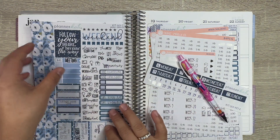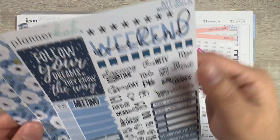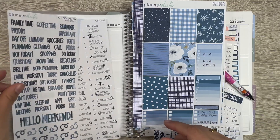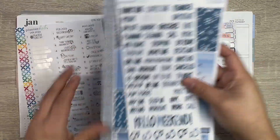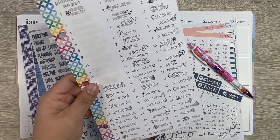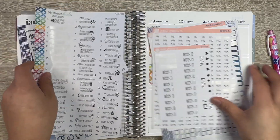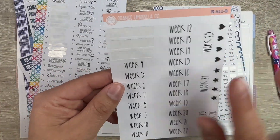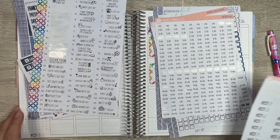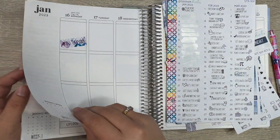Today we are going to be using Planner Kate's kit 501. I have the weekly sampler, the full boxes, the large scripts, and to add to the planner I also have the wacky holidays. I also want to show you guys these date strips from Orange Umbrella Co — they're week numbers, and I have them at the bottom of the planner.